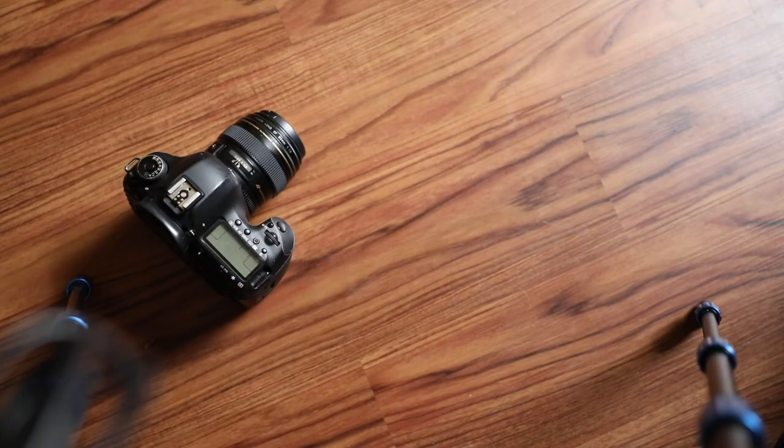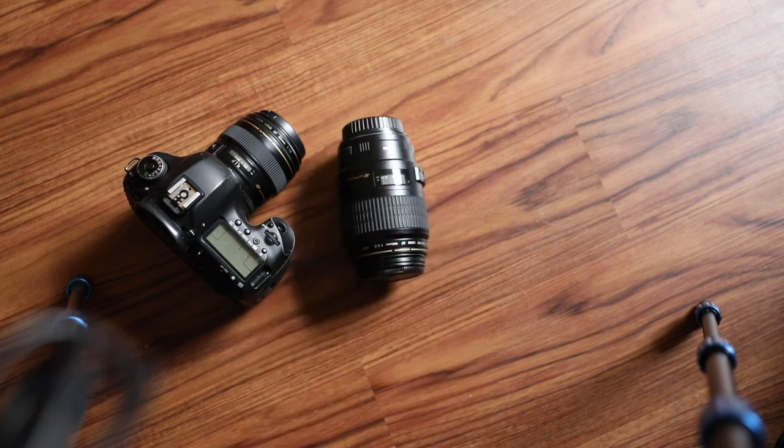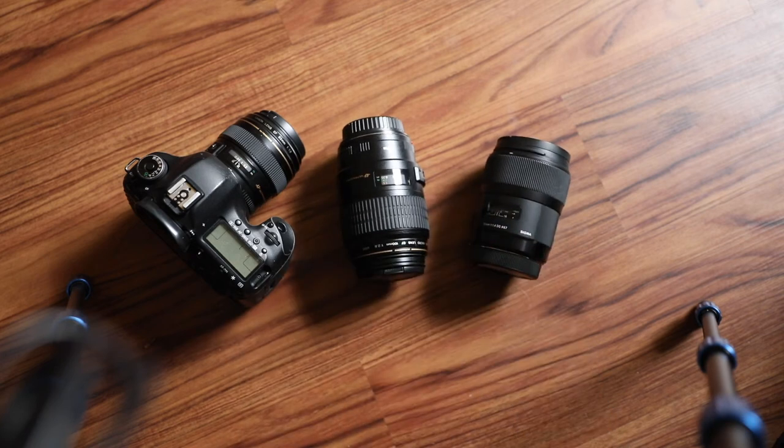One of the biggest mistakes I used to make was thinking that I had to take two or three different lenses out with me, or even sometimes a tripod, because maybe I would want to use them to get a specific type of shot. This wasn't landscape photography, it wasn't a professional shoot.